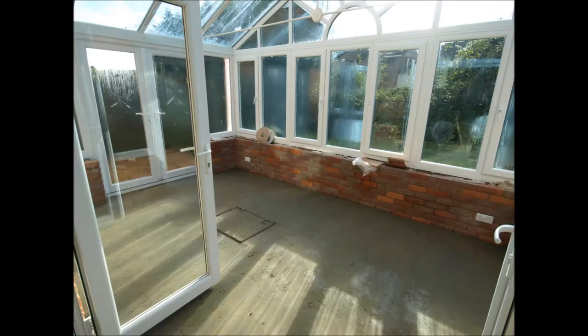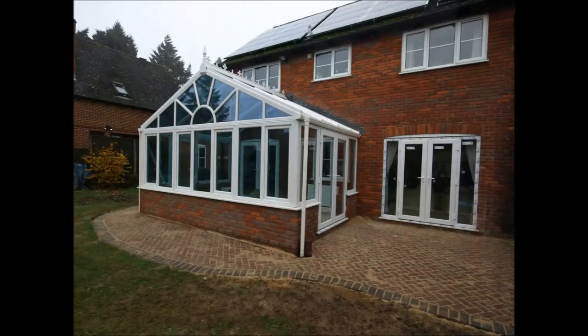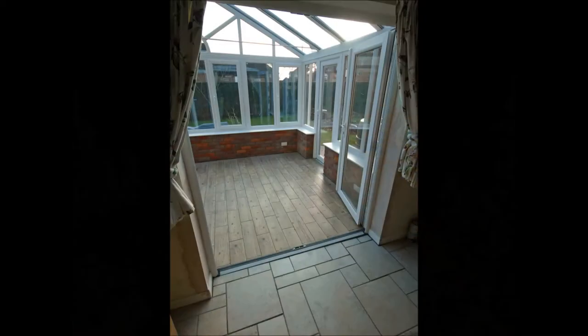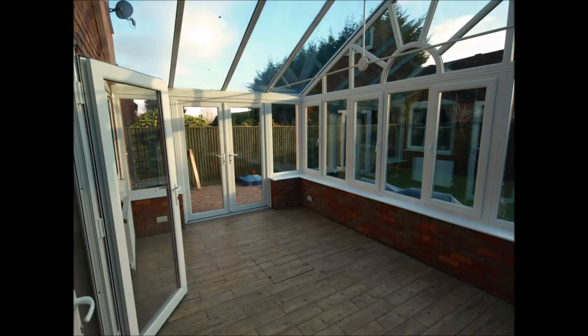Next we have an internal view of the screening from the tiling, then moving outside again to see the block paving that was done on the outside. And in a moment we move back inside to the final touch — the floor tiling, done with a ceramic tiles kind of effect.